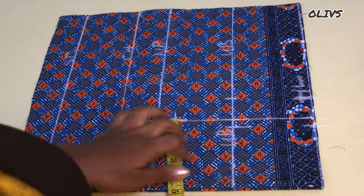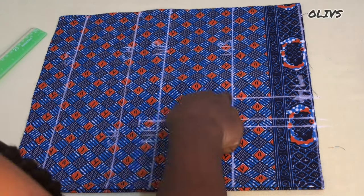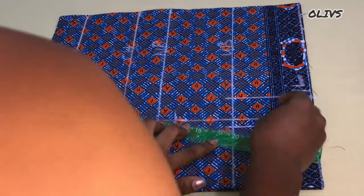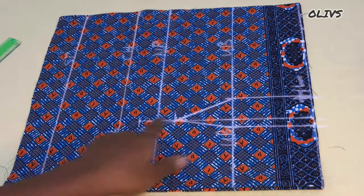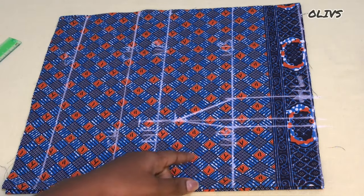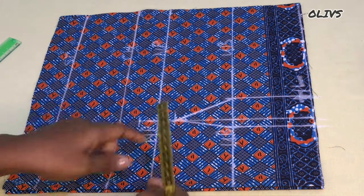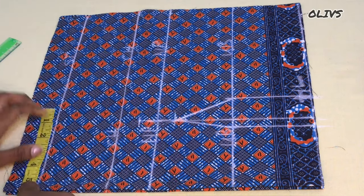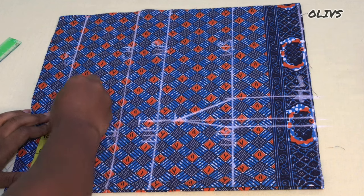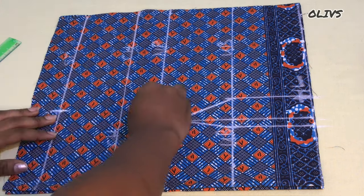Afterwards, from the one inch down on the nipple point, I'm going to connect it to the underbust. We used four and a half inches for the bust span, so the next thing is to add one inch to that measurement — four and a half plus one equals five and a half. I'll mark this on the starting line, then connect that point to the one inch up.